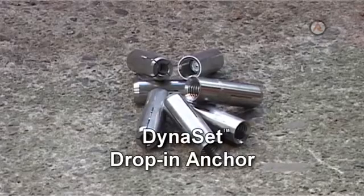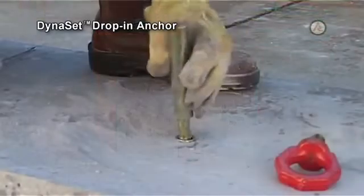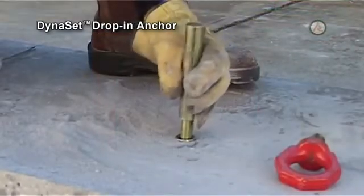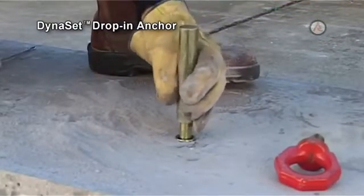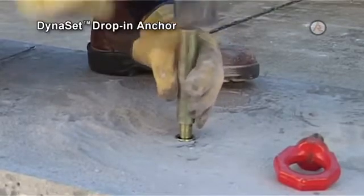The Dynaset Drop-In Anchor is an all-steel internally threaded anchor that gives a permanent anchorage point in solid concrete, brick, or masonry. This anchor is set by a cone insert that expands the anchor when driven with a setting tool and hammer.